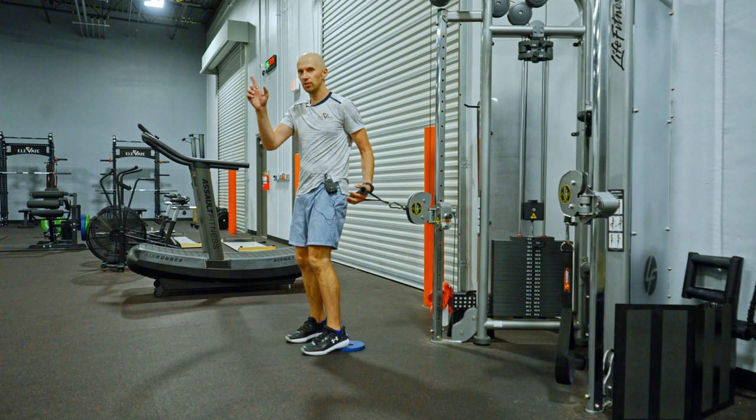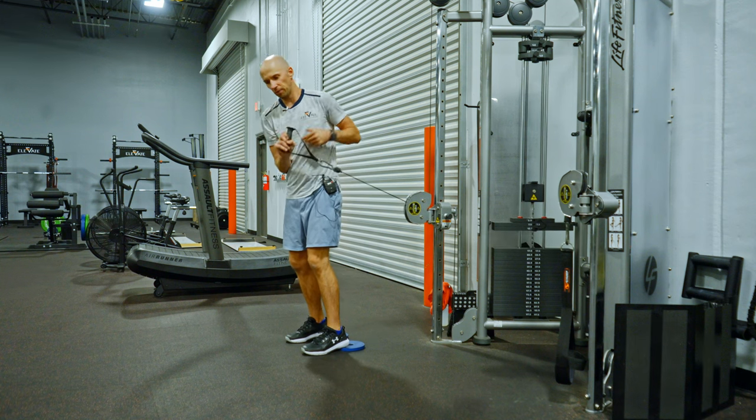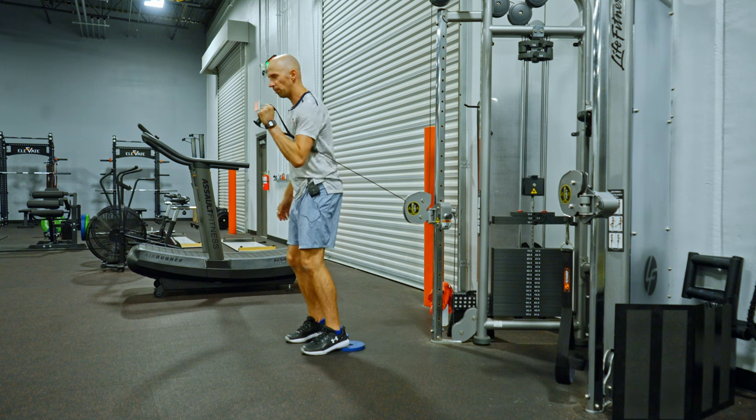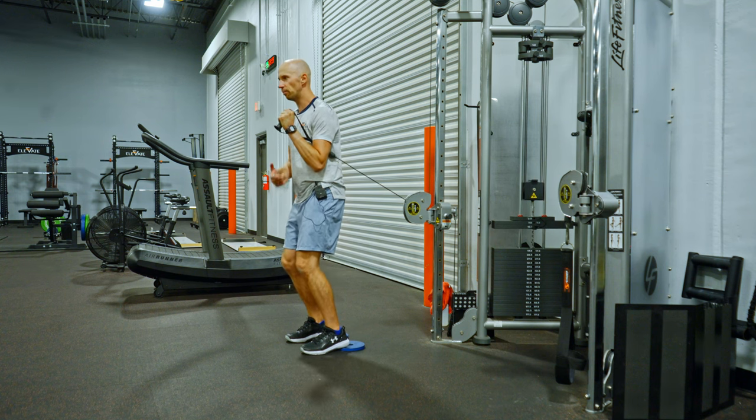You want to set the anchor at about hip height because you're going to be pressing at an angle on an incline. I'm going to get my cable set up right at my side. I want to think about my weight on the inside heels and the base of the big toe.